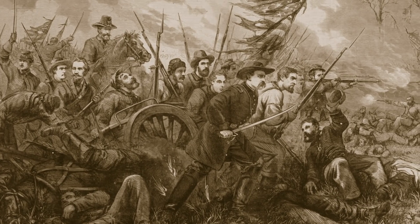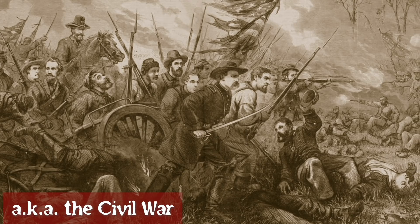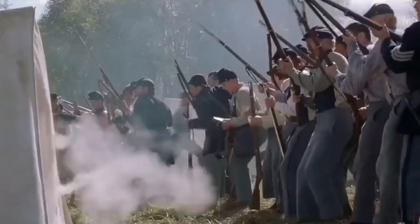Former soldiers from the War of Northern Aggression were fully aware of the necessity of taking care of their weapon. After all, the government owned the firearms, so they made sure their property was maintained.